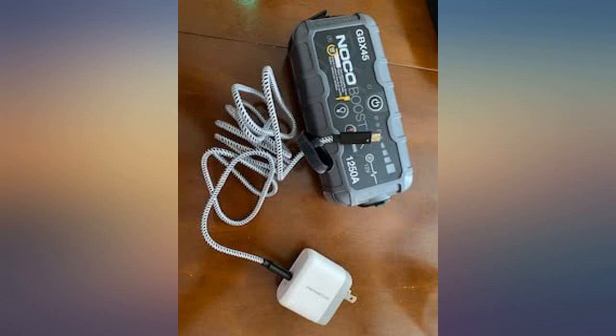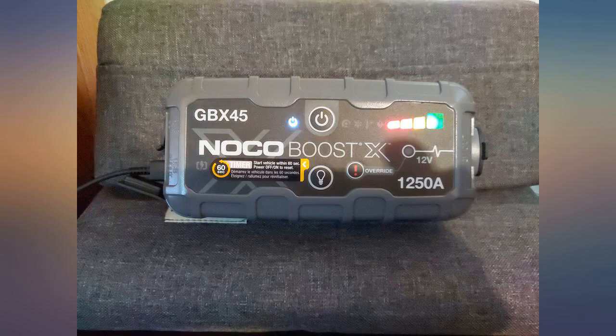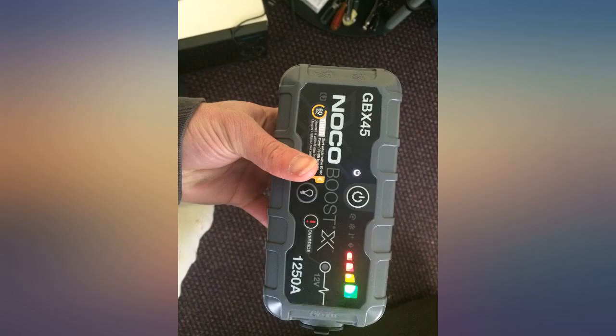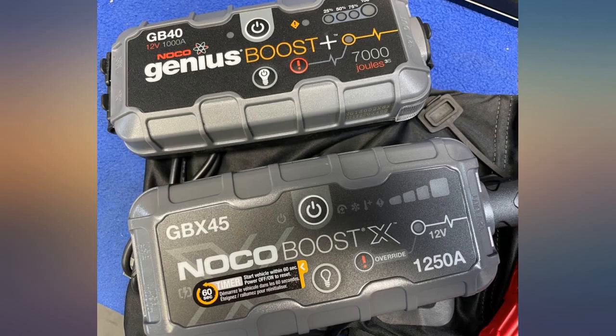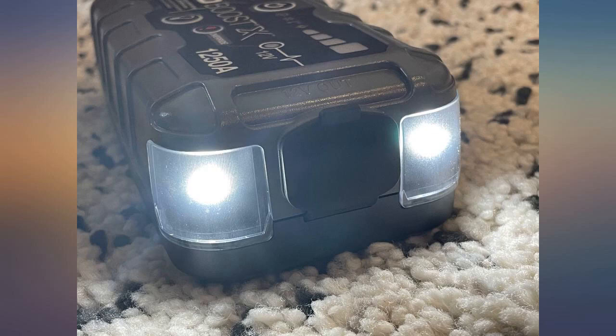It comes with the charger and, as you can see by the photo, a substantial USB-C cord. You must power on the GBX45, and once you plug the PowerLot to it, the light will flash. When fully charged, all the lights are on and are solid. This only takes about 15 minutes. This unit is an additional cost but in my opinion worth it.